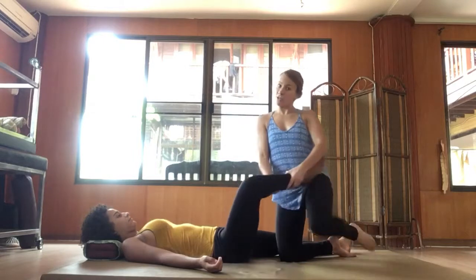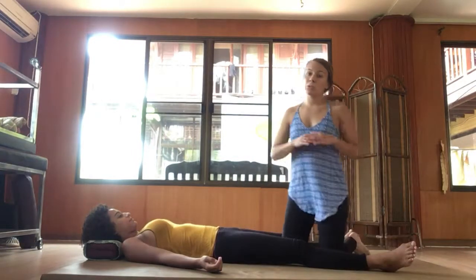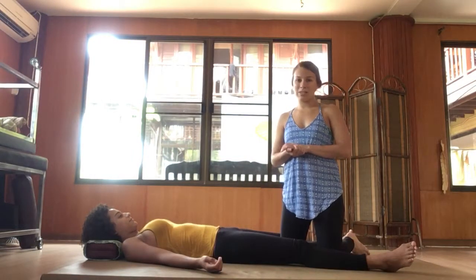All right, there we go — just a quick and easy way but a great stretch. I hope that it helps you release some tension too.